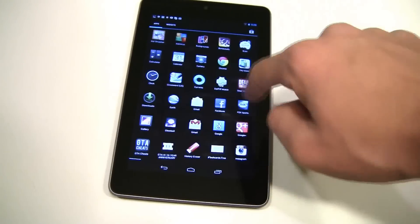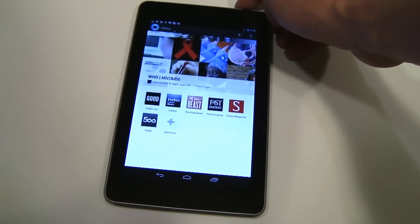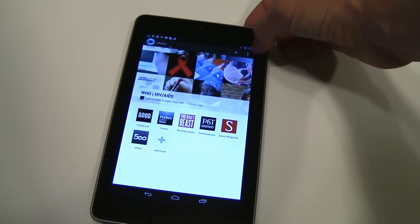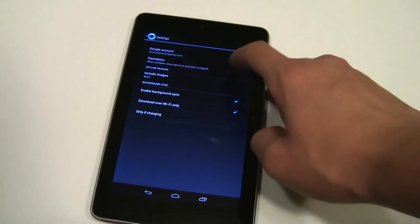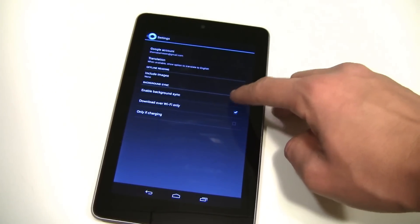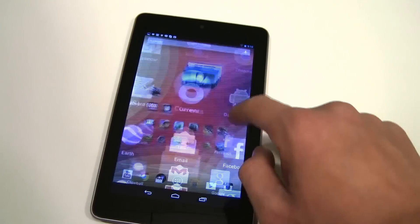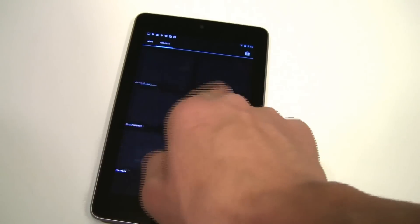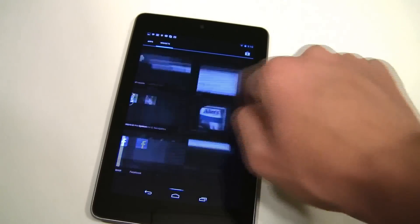You go to Current, then go to the top bar where it says the three dots, go to Settings, and make sure that 'Enable Background Sync' is off. That does speed up your tablet by a lot — when you scroll you will get no lag and everything will be loaded really fast. As you can see there is just no lag, so that helps a lot.